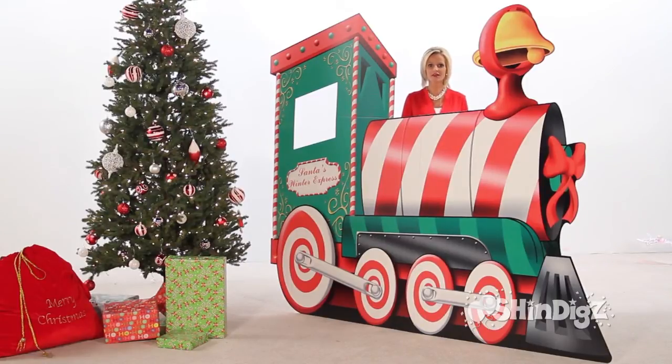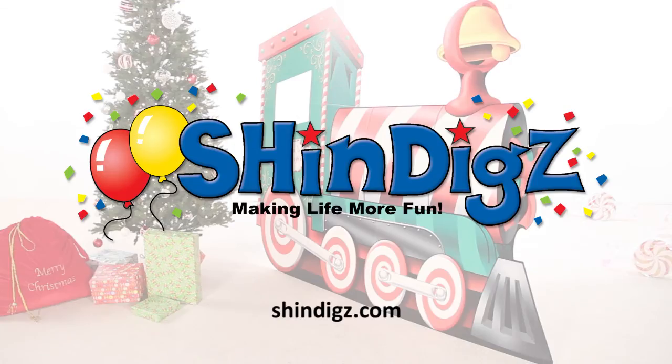Santa's Winter Express from Shindigs. For more information on this product, click the link below or go to shindigs.com, where they're always making life more fun.